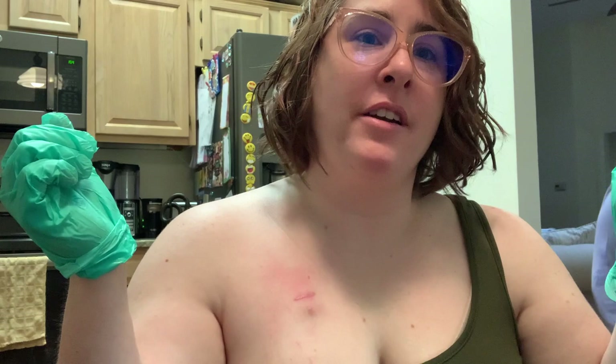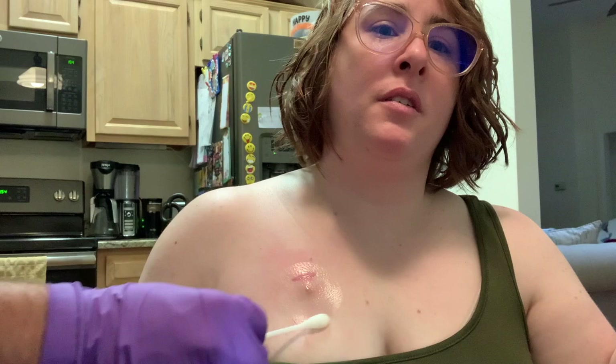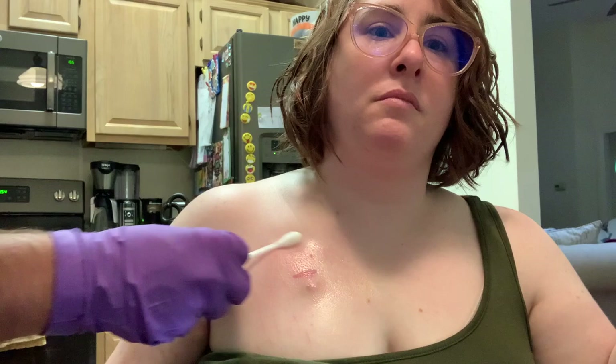The first thing is alcohol, and that is to clean any oils or lotions and also to sterilize. You scrub the port and then everywhere around it that might be under a dressing.